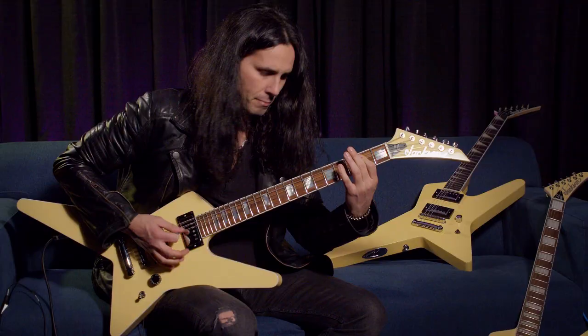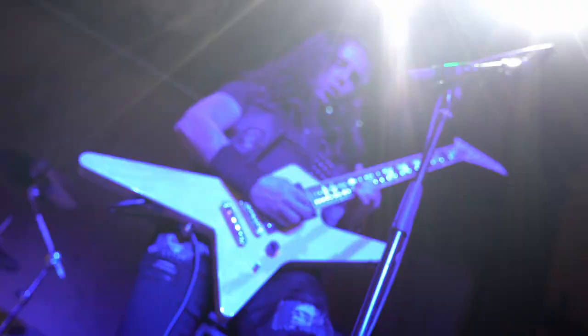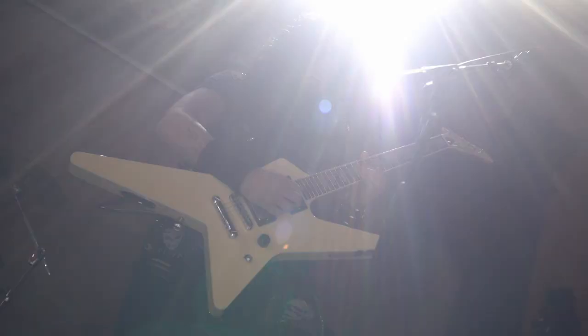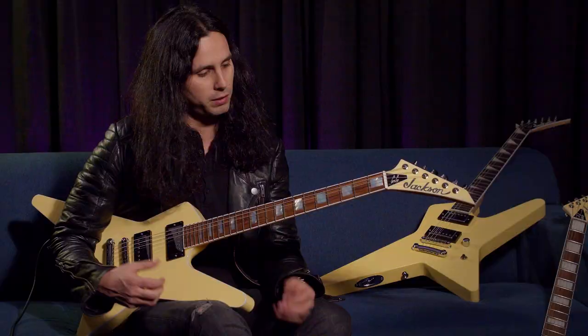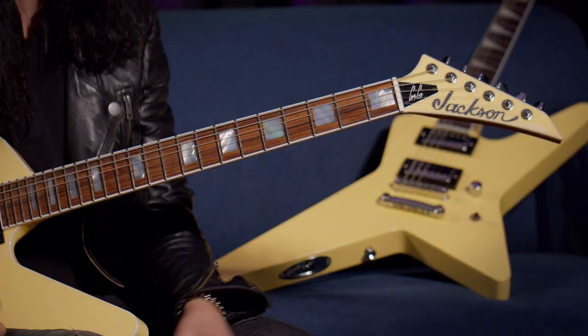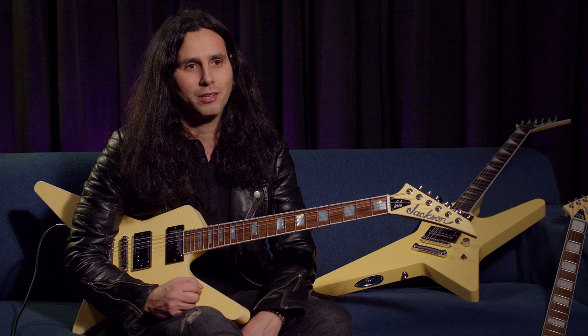I've been playing it live since last summer — I brought it out to test it at some summer festivals with Firewind and took it out on tour. I love playing this one on stage every night. It's a really beautiful guitar. Before, we had models with bevels that were very modern and cutting edge. Now we took this shape and gave it a more vintage vibe, which makes it really cool. It's definitely an eye-catcher.